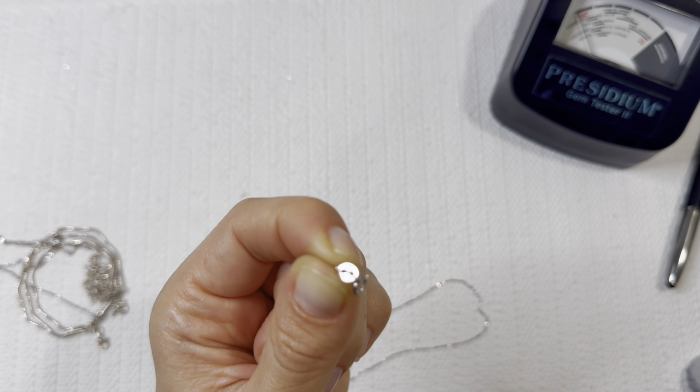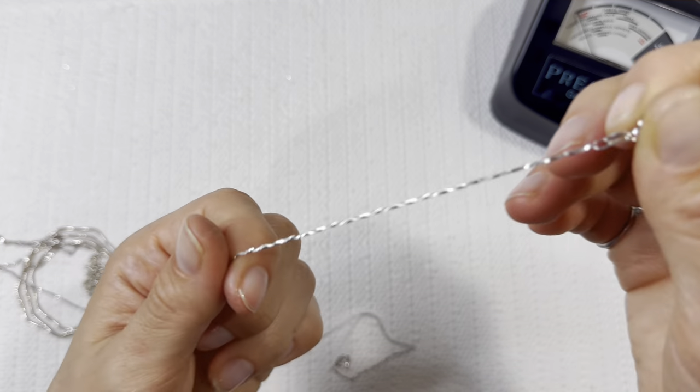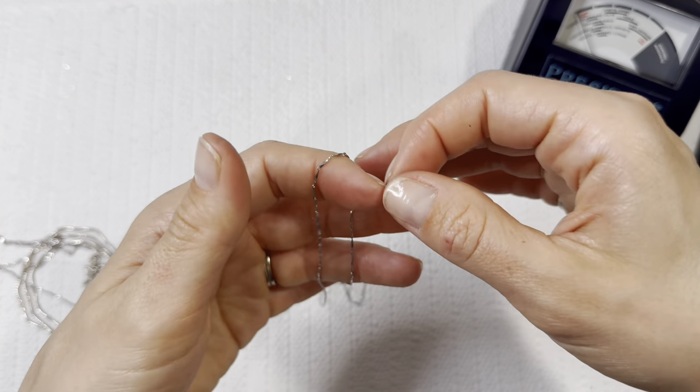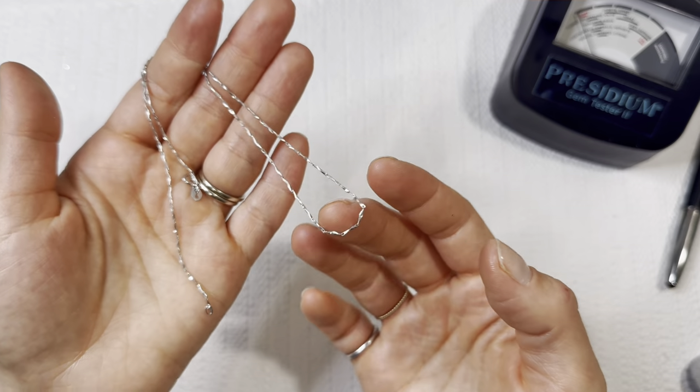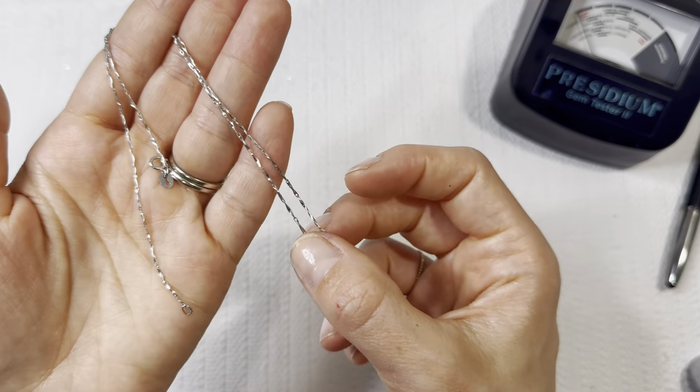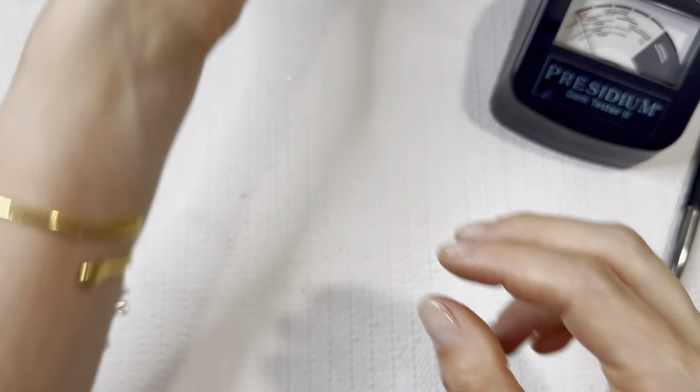This has a WK mark, 925 sterling silver. I'm not sure about the WK, but this is a beautiful necklace, really nice. I would sell this for about $40 to $45 on my Poshmark or Etsy account. On here I will do it for $20. Really pretty piece.